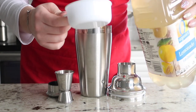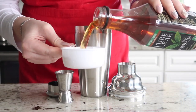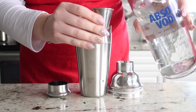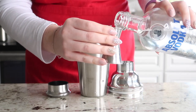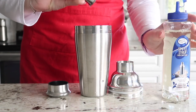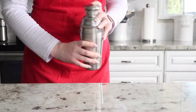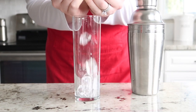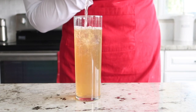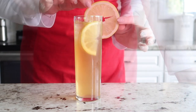Next up, we have the version with alcohol. We're going to begin with half a cup of lemonade, half a cup of that unsweetened black tea, and we're going to use one and a half ounces of vodka. Add half an ounce of simple syrup, pop the lid back on the cocktail shaker, and shake it for about 30 seconds until it's nice and cold. Grab a tall glass, pour some ice in it, and then pour that delicious cocktail right over the ice.